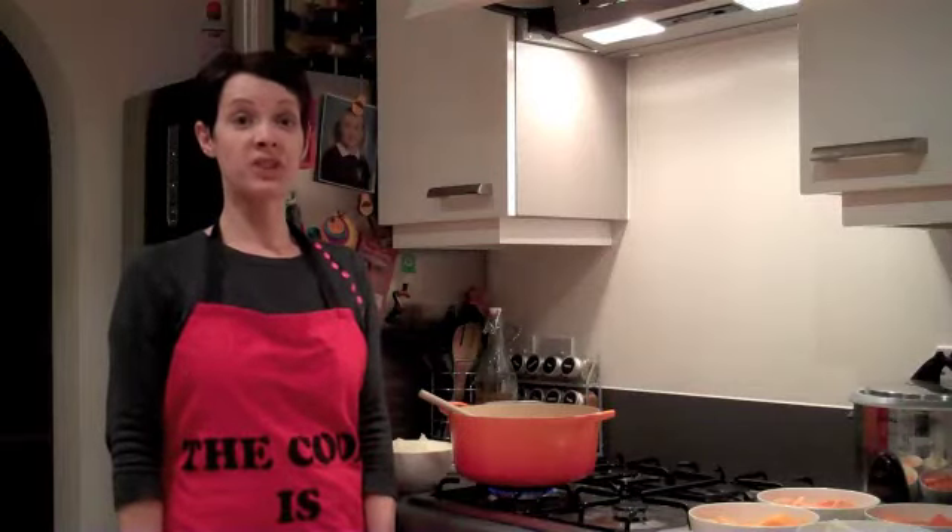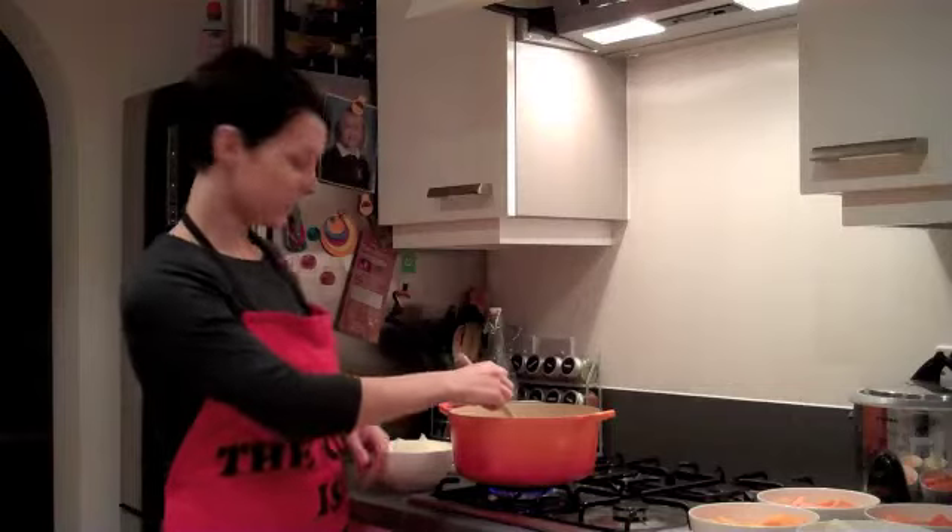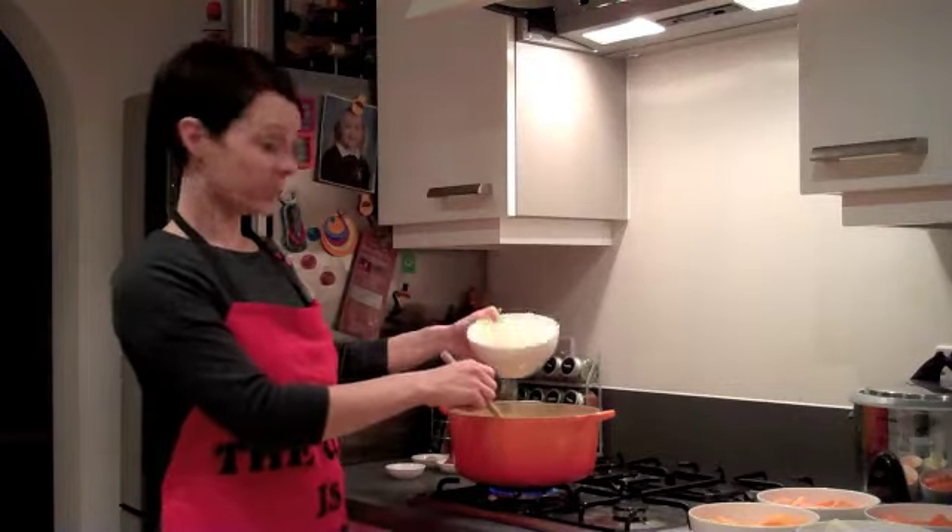This is my recipe for root vegetable tagine. First, heat a tablespoon of olive oil in your casserole dish, then add two sliced onions.